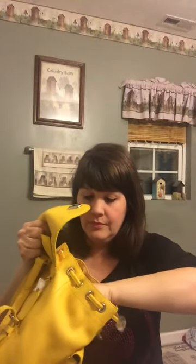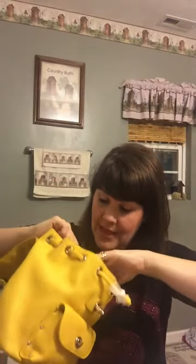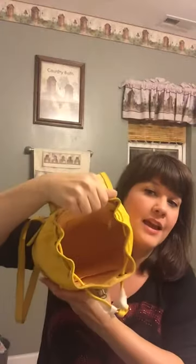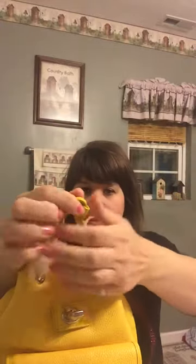On the inside there is one open slip pocket on one wall, then a zipper wall pocket. When you unzip it, there's the little care booklet inside. This is the inside of the bag — it's going to hold quite a bit of stuff.